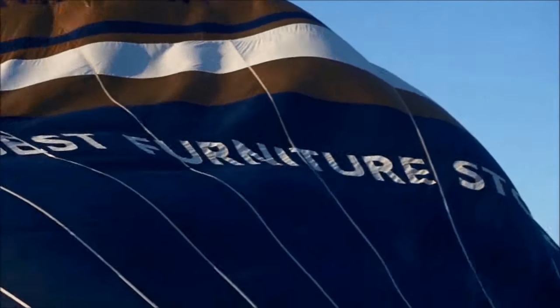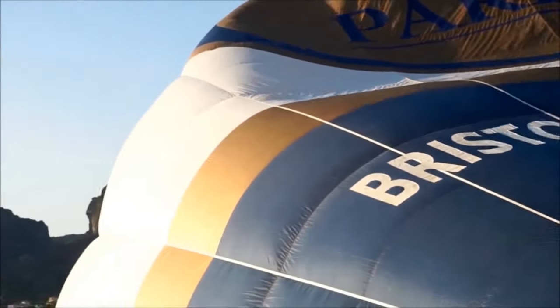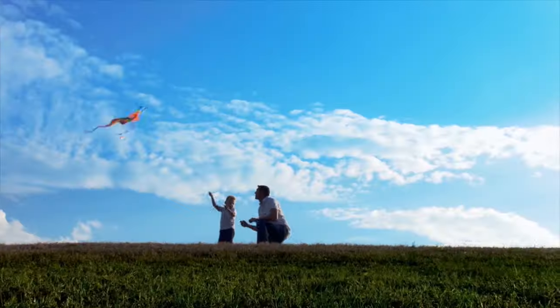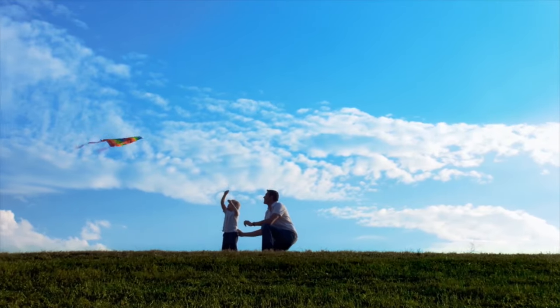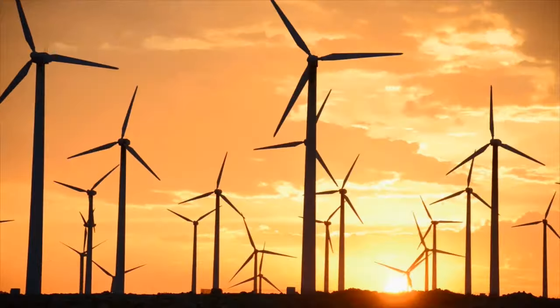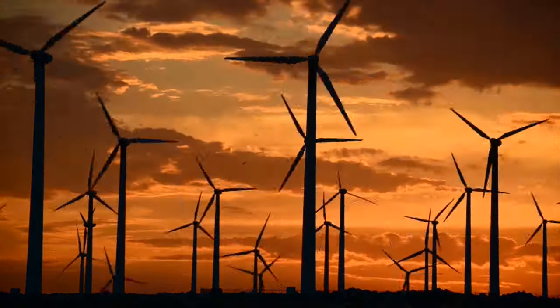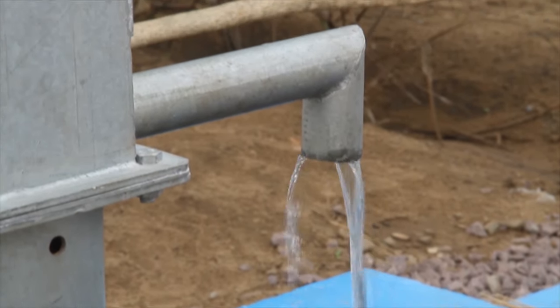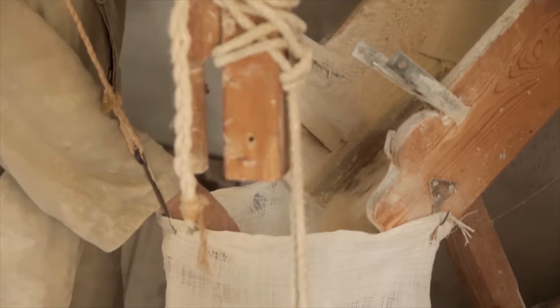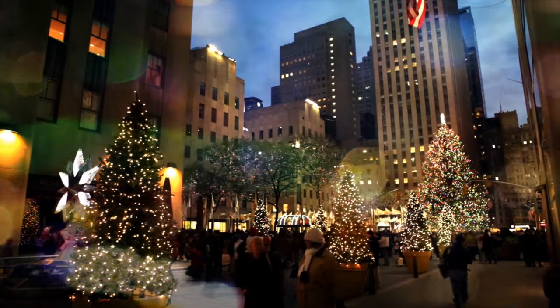We usually use wind flow, or what we may call motion energy, for many purposes such as sailing, flying a kite, and generating electricity. A wind turbine converts the wind's kinetic energy into mechanical power, which is then used for tasks such as pumping water or grinding grain. Another common use is powering a generator that can convert this mechanical power into electricity.